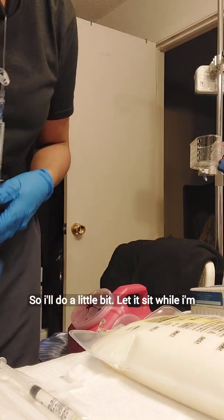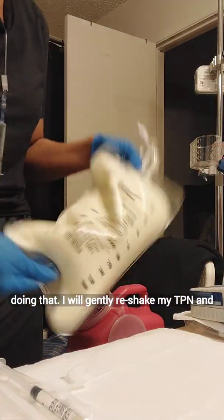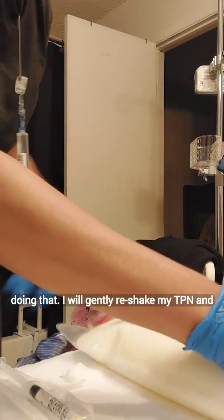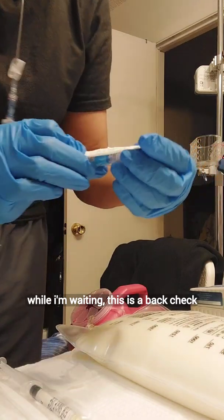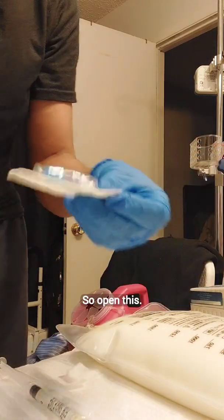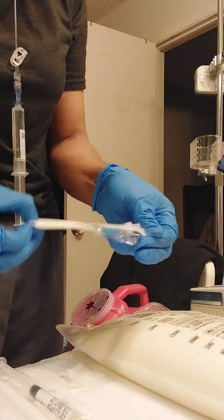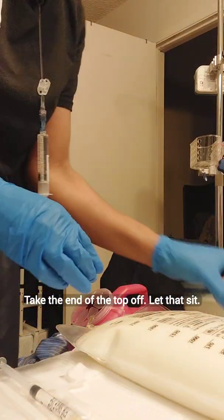So I'll do a little bit, let it sit. While I'm doing that I will gently re-shake my TPN. And while I'm waiting — this is a back check valve — open this, take the end of the top off, let that sit.